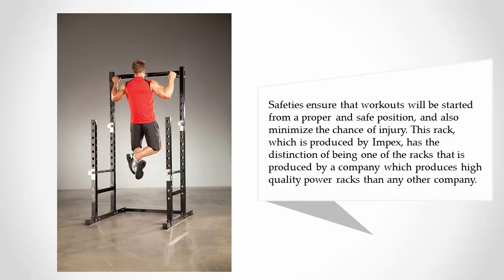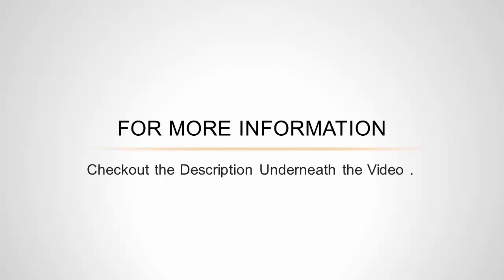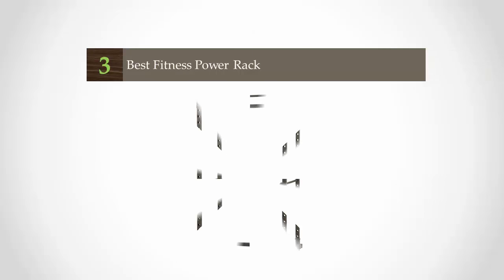Safeties ensure that workouts will be started from a proper and safe position, also minimizing the chance of injury. This rack, produced by Impacts, has the distinction of being made by a company that produces more high-quality power racks than any other company. For more information, check out the description underneath the video.